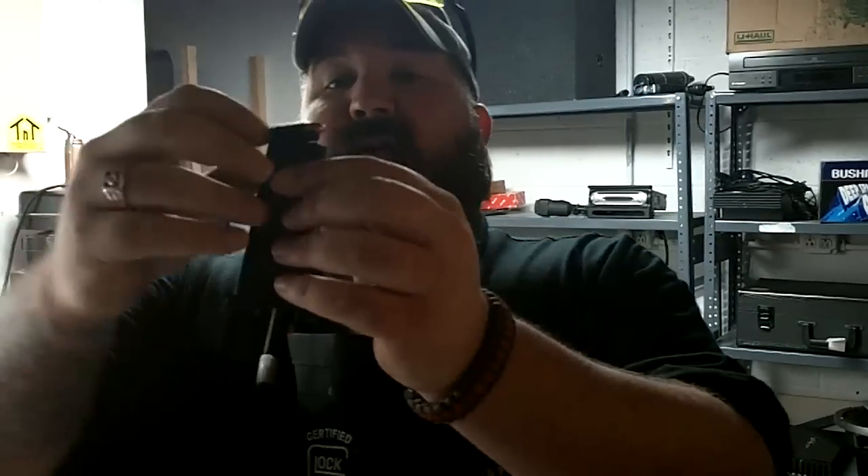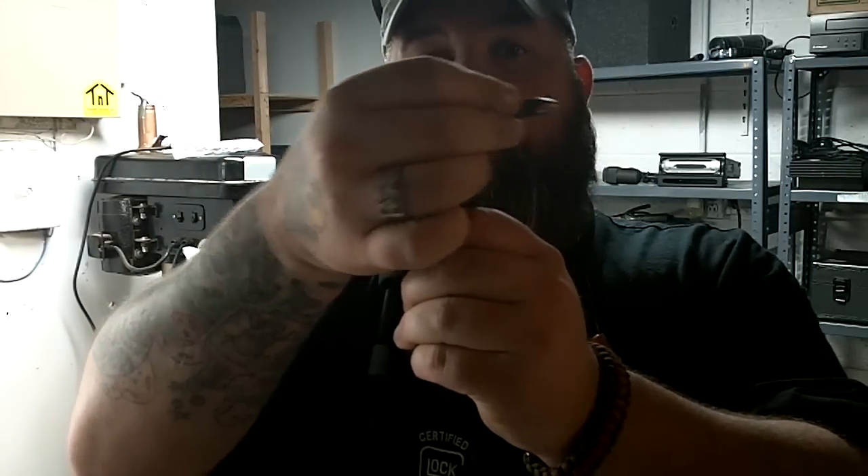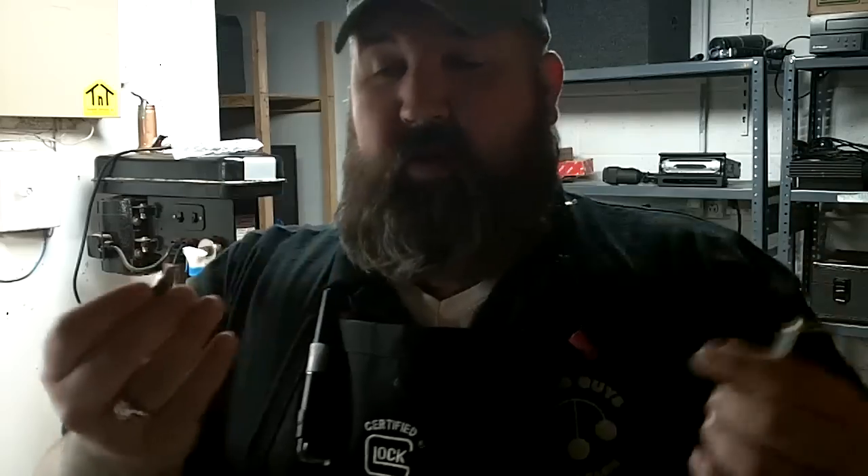When the slide comes back and the extractor pops a shell out, then the slide comes back forward, it strips another bullet off the top and it's just supposed to go up and in — boom, up and in. If the magazine needs a little tuning or if the feed ramp isn't perfect, you get what's called nose diving. Pretend my fingernail here is the feed ramp — it will just do that, get hung up, and that's a fail to feed.